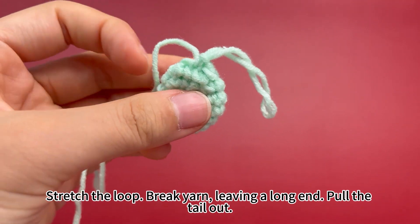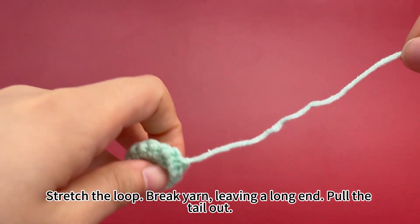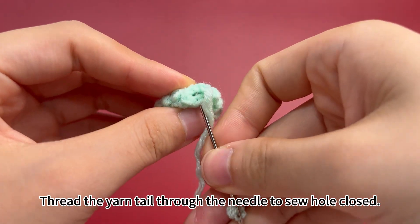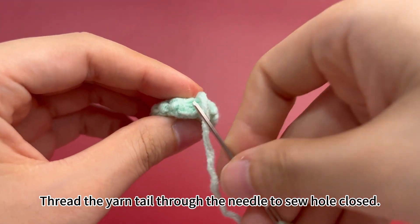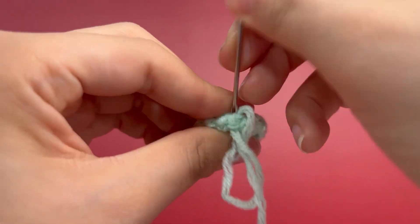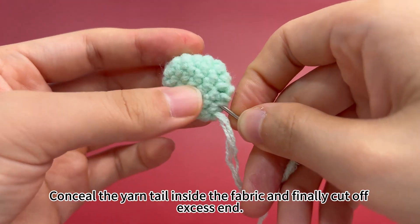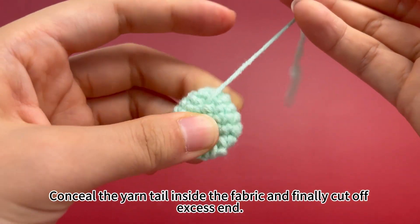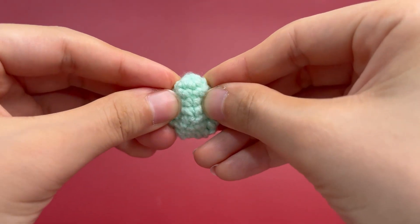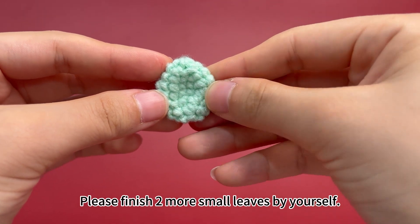Now stretch a loop and remove the hook. Break yarn leaving a long yarn tail and pull the yarn tail out. Thread the yarn tail through the needle to sew the hole closed. Then conceal the yarn tail inside the fabric and cut off the excess end. When the succulent small leaf is completed, please finish two more small leaves by yourself.